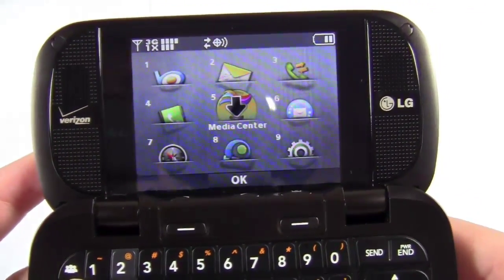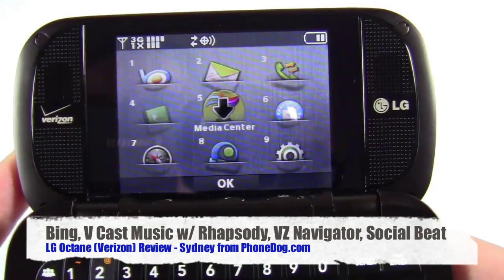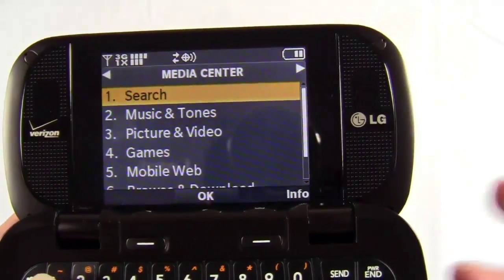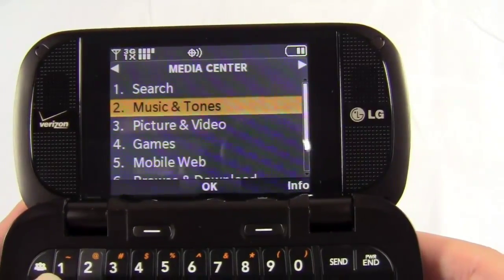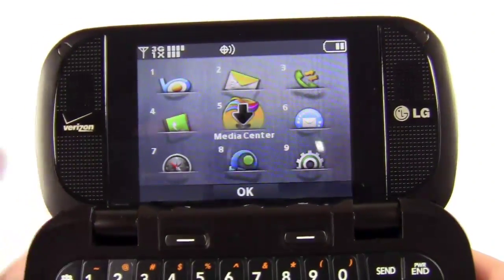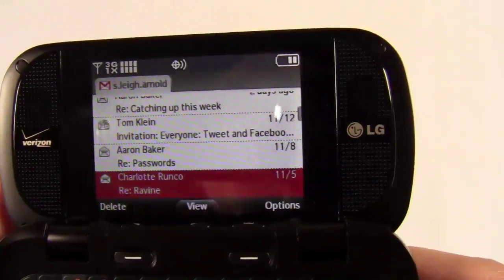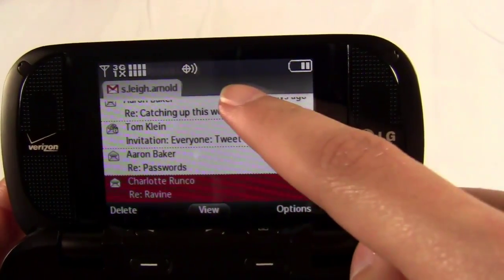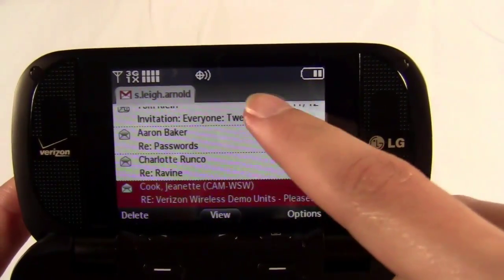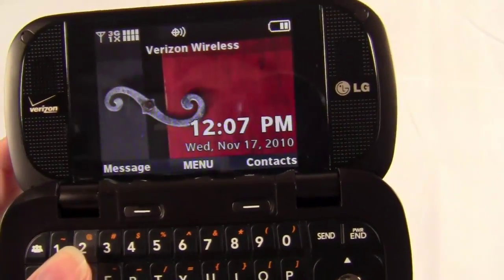Going to the menu, you can check out a couple of the features the Octane has. It has Bing Search and Media Center. You do have access to VCast Music with Rhapsody, so you can use that to download any songs or ringtones that you would like. You can also use the USB cable to transfer any songs that you already have. Then you have mobile email. The mobile email app is pretty nice — I like the design of it. It looks very organized, with a tab up top. You can set up multiple accounts, and again you can set up notifications.